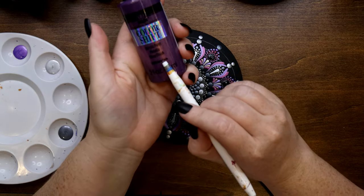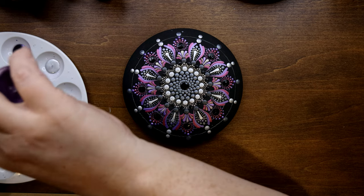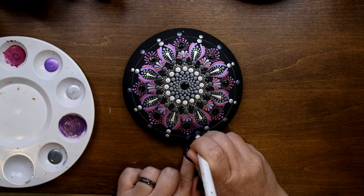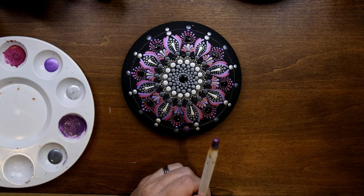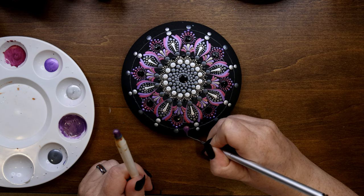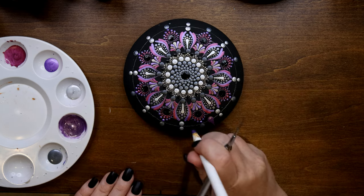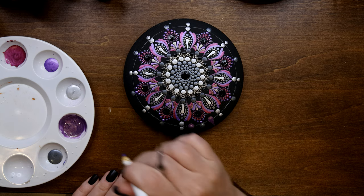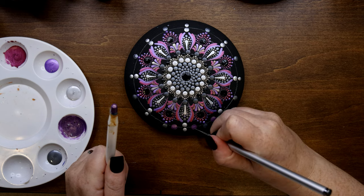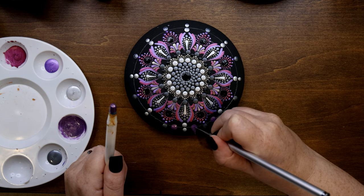Now going with plum flash and size 8 DIY — Folk Art brand. Placing a dot on the line right in between the two dots just done, then taking the micro dotter and pulling down to make a swoosh to the edge of the box — creating a nice teardrop shape by pulling from the center and then each side.